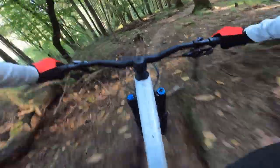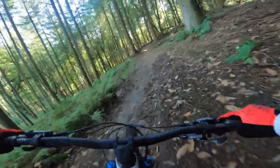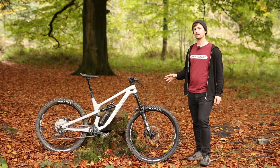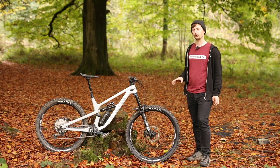Although this bike is the most different in the range, it still looks and rides like a Spectral, because the geometry hasn't really changed and it still uses the triple-phase suspension kinematic. The changes this bike has received — the coil shock and the mullet setup — have made some small but very pleasant changes to how this bike rides, and generally it's much more capable.